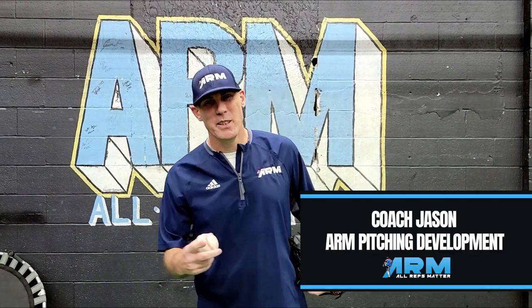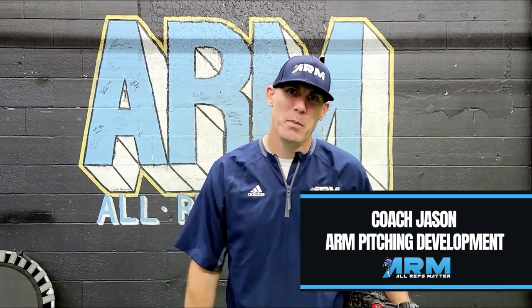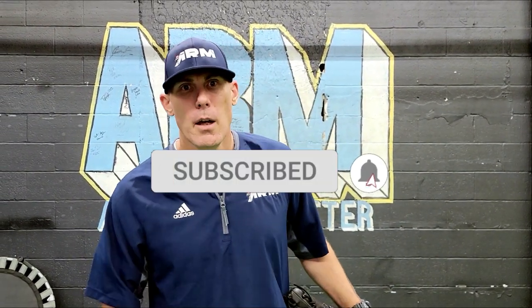Hey everybody, Coach Jason, Arm Pitching Development, your free online pitching coach. Back for another segment, helping you amplify your mechanics and grow your pitching knowledge. You'll do this by hitting the subscribe button so you don't miss out on future pitching tips, drills, exercises, and workouts. Tonight I'm giving you guys a throwing progression for accuracy that we're doing inside of the program. I thought it'd be nice to share with you guys.